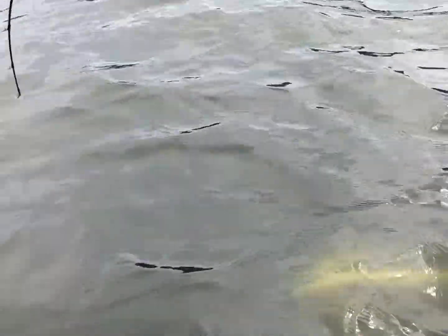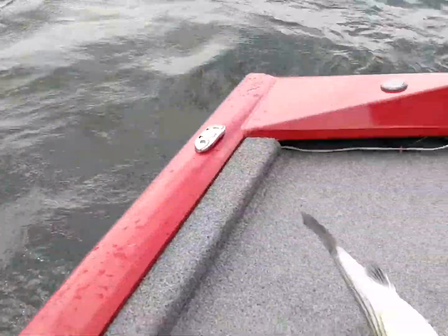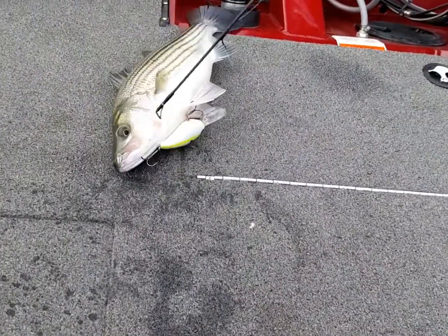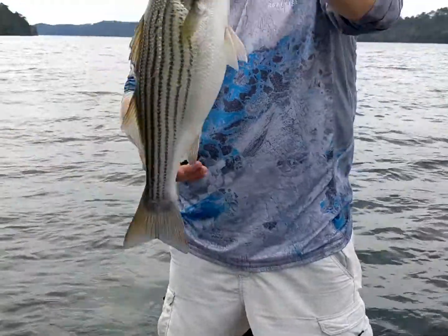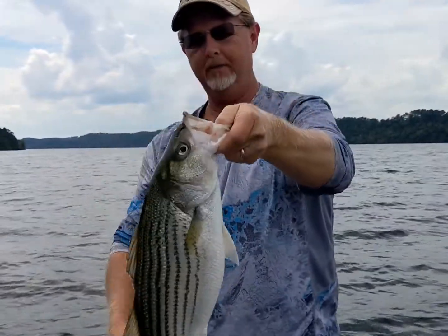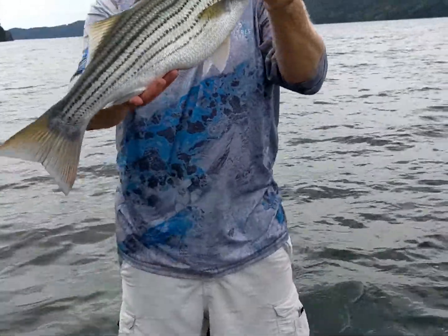Oh my gosh. Is that a stripe? It's a stripe, yeah. It's a foul hook too. That's a big stripe. I got it. Give me some pliers for that, dude. Yeah, that's about a five-pound stripe. What do you think? Yeah, I think so. 8XV.